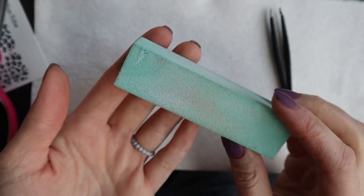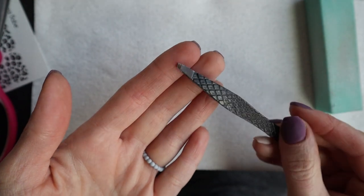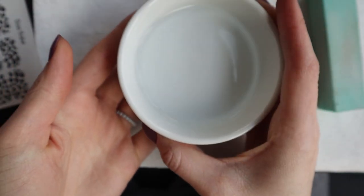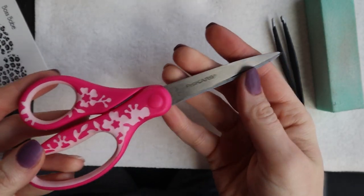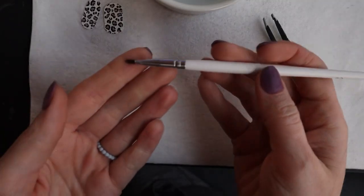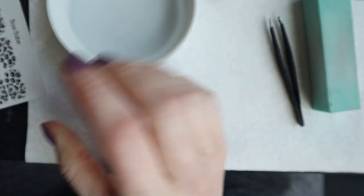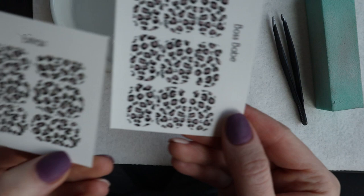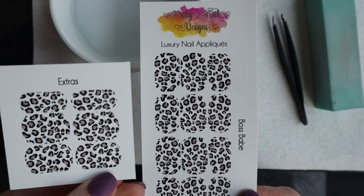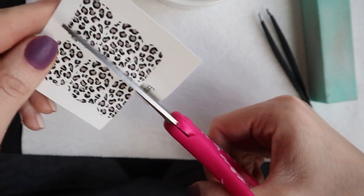So what you're going to need is a couple things: a buffing block, a pair of tweezers, a little bowl of water, a pair of scissors, some 100% acetone, and a brush. I'll have everything linked below along with some of the tattoo nail art from Amazon that I might get more of.